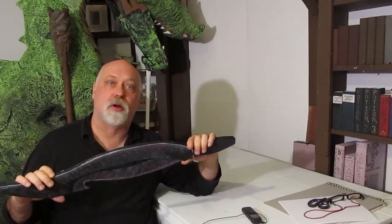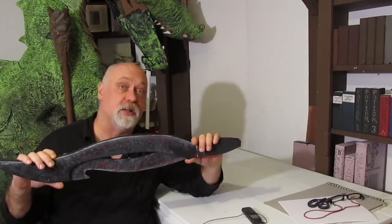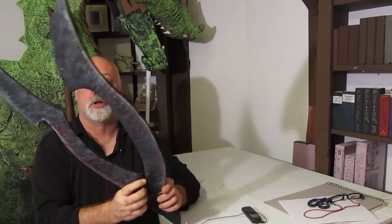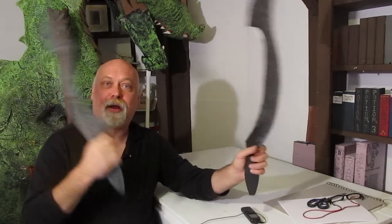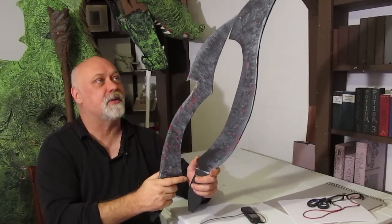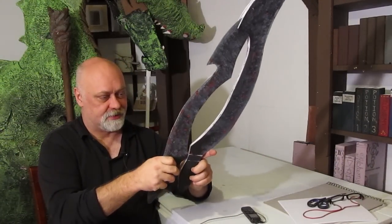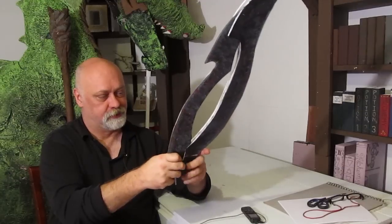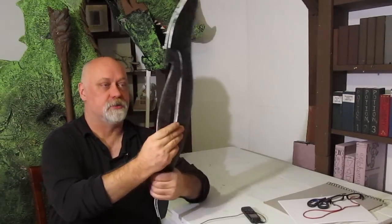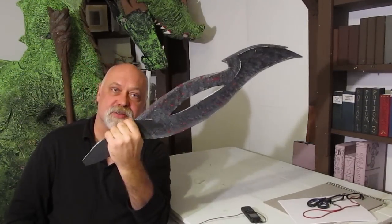One sheet of foam board, some paint, and some glue is all you need, and I give you the template. And of course it's a trick weapon, so it's got to come apart to be used as two daggers, and then you can put it back together — just slide those back together — and there you go, back as the sword.